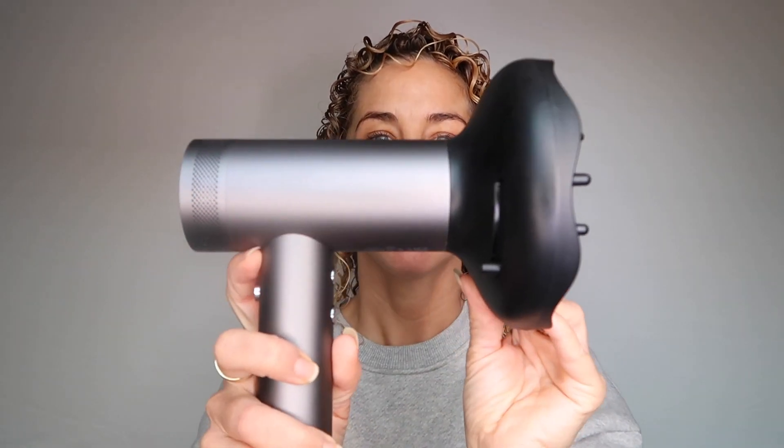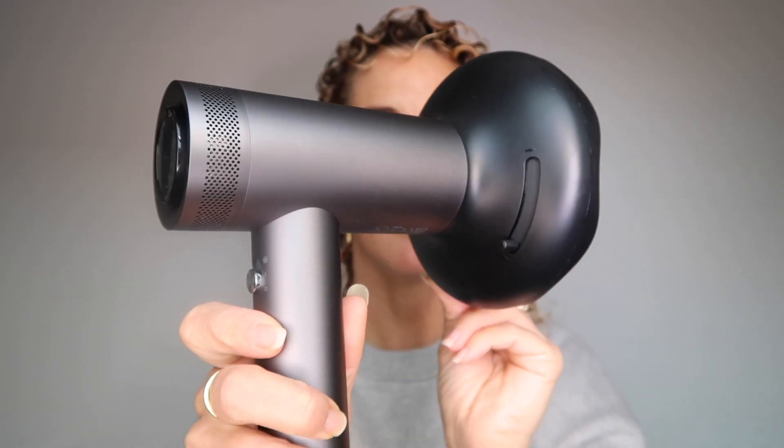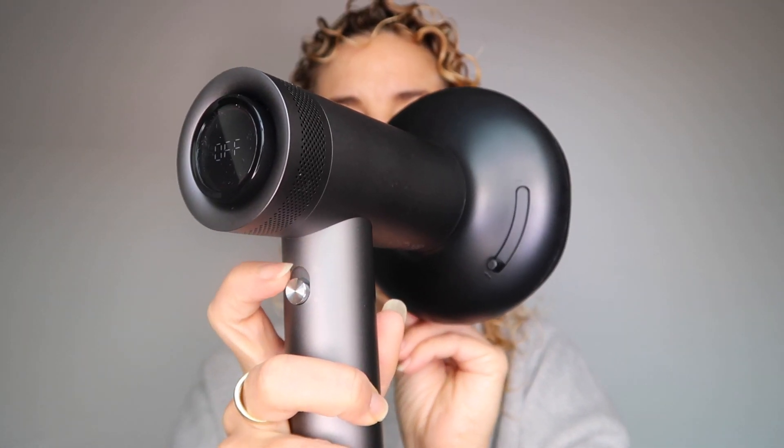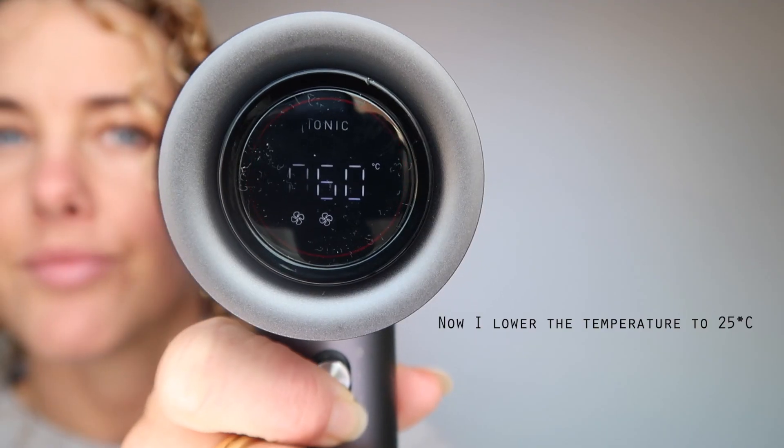For me, the diffuser is that life-saving device that speeds up the drying process if you don't have seven hours to air dry your curls. It also helps me enhance my curls and gives me so much more volume. Now I want to share a tip: I will push this button to increase the heat to 60 degrees, and after about 10 seconds, I will push the cooling button all the way up. In my opinion, this way I get more spirally curls and more volume. Finishing with a low temperature also really helps to set the curls.